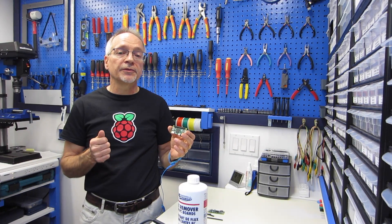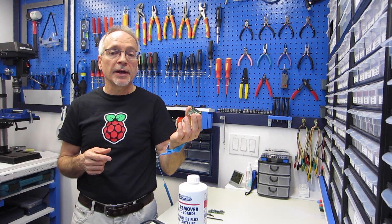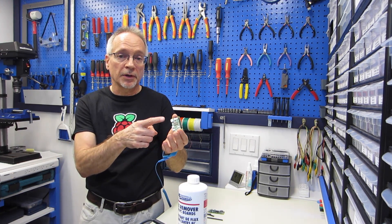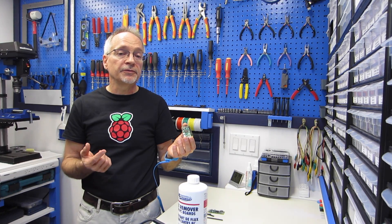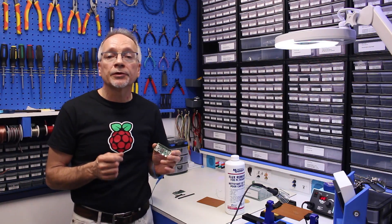After using a little bit of flux remover to clean all my connections up, I now have a Raspberry Pi Zero with a GPIO header on it, and the perfboard made it very easy to hold everything together. I hope you enjoyed this quick tip.